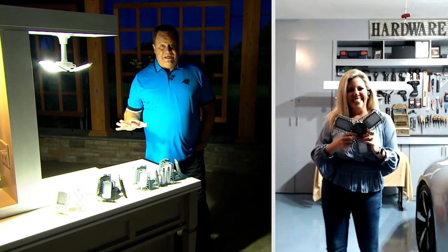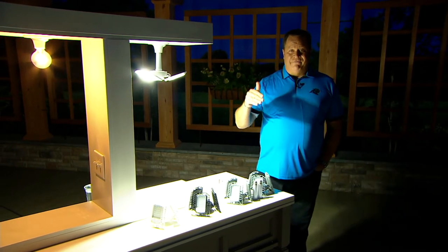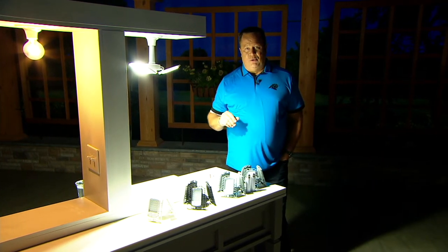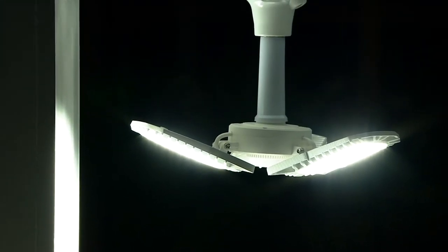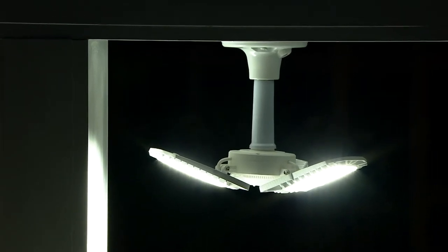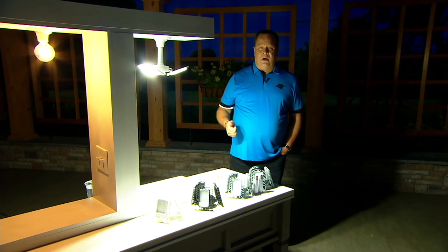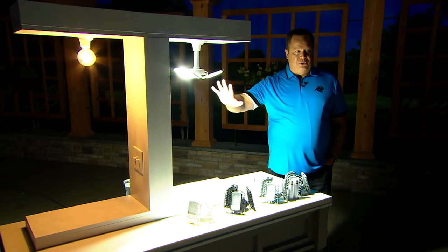I just ordered my set of two and plan to put these in my garage. I want to pull in at night after working late and open my garage door — as soon as my car starts to pull in, this motion sensor will go off and both lights will turn on. Yankee Stadium time in my garage. If I get home after midnight, there's so much light blasting in the garage. And after 90 seconds of no motion, this light automatically turns off.